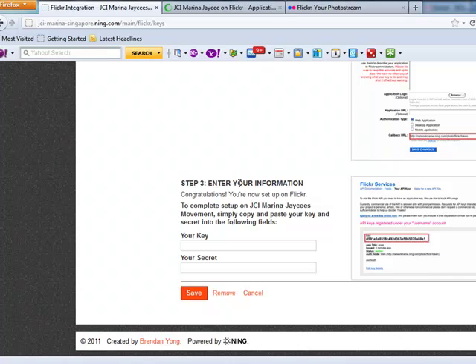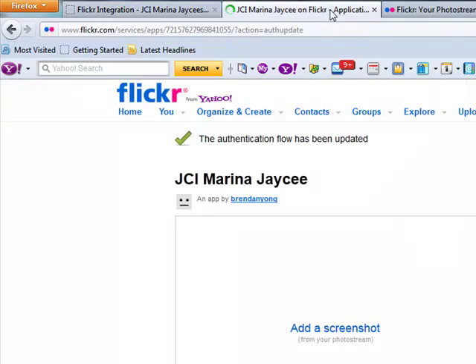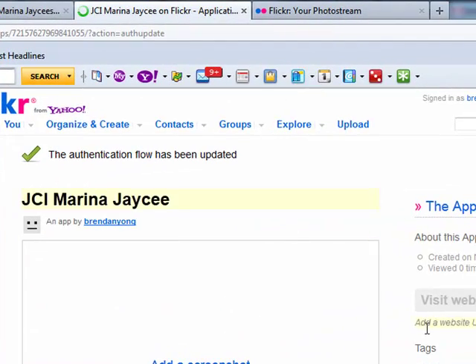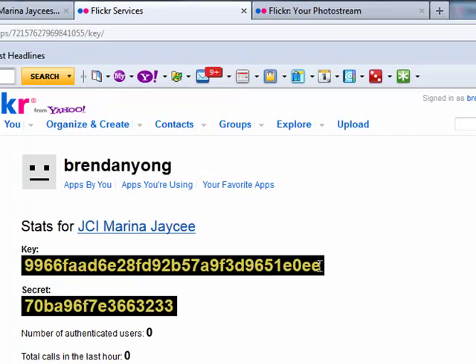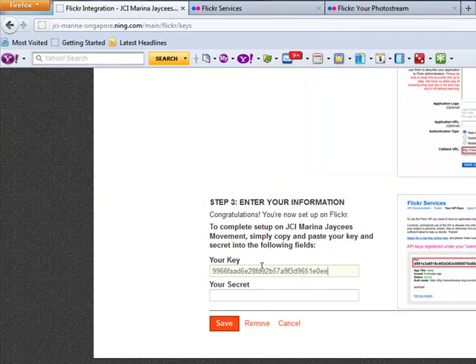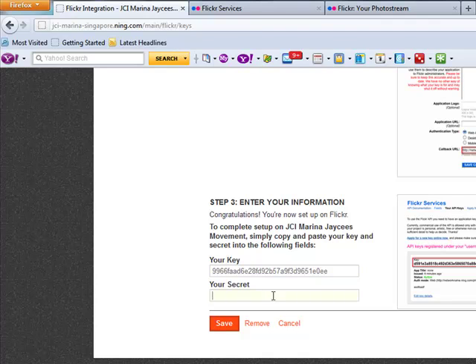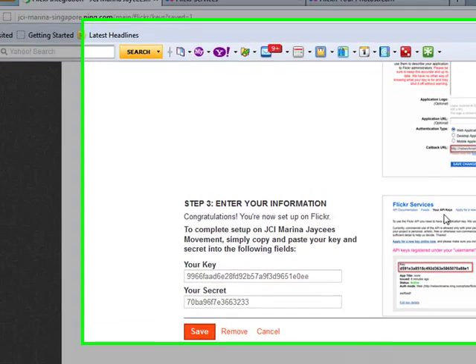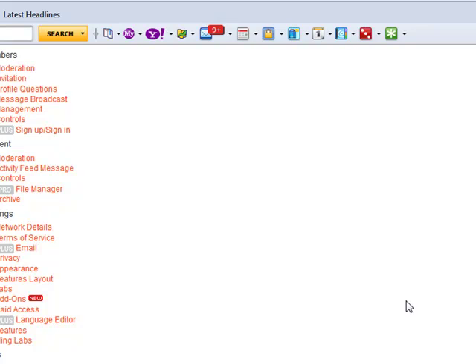Now go to step 3, which is to enter your information. Use the key from the previous step — go back to get the API key, then cut and paste it into the key field here, and the secret as well. Then save. There you have it — you've set up the Flickr integration.